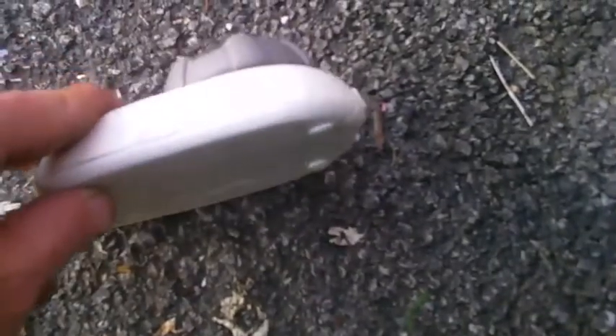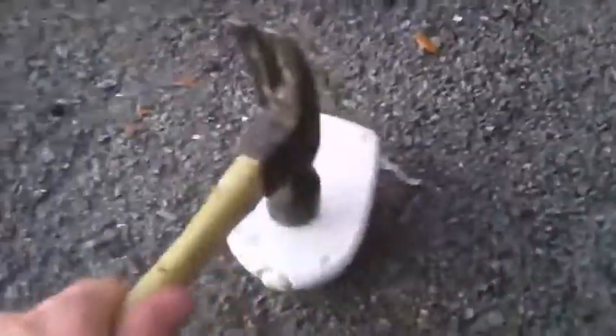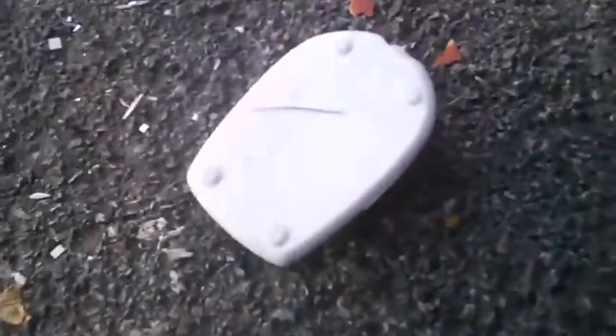Mr. Dumpster Diver here today, smashing a Sunbeam blanket warmer. We're gonna see what's inside this — no idea. Let's hope I can open it up. That was a tough one. This is a tough one. Put it in between my feet — what's inside?